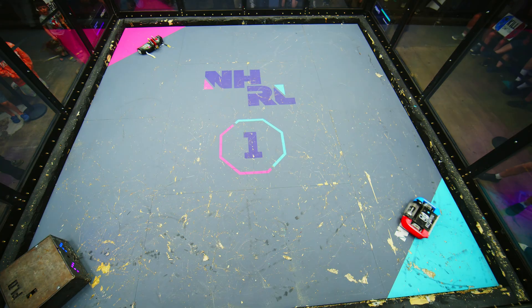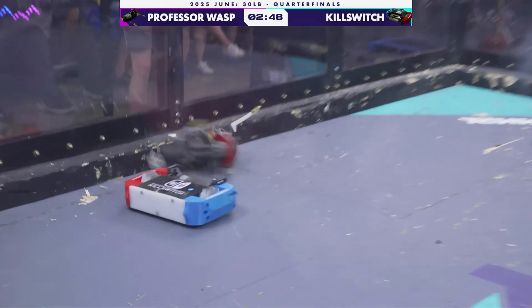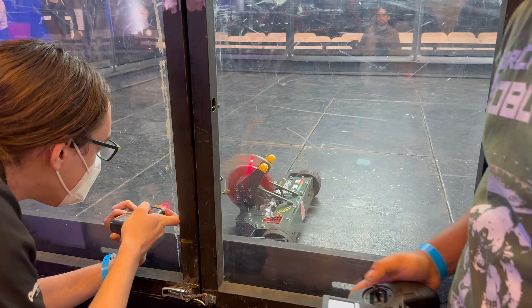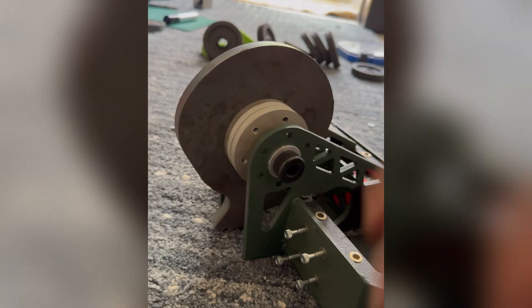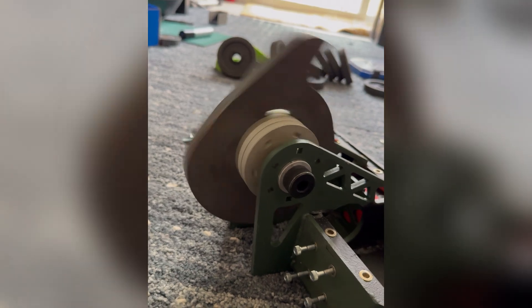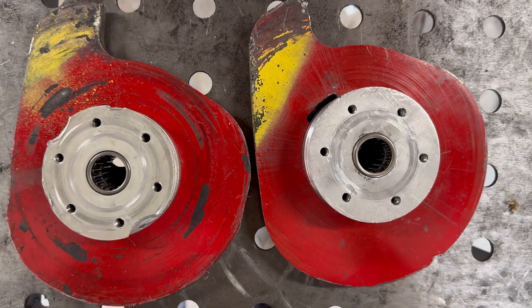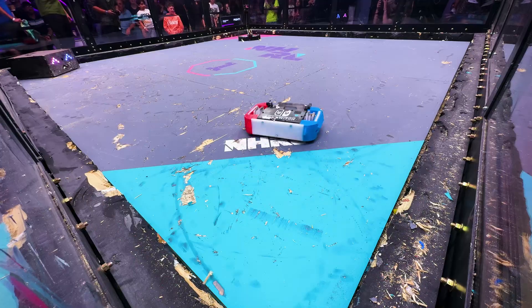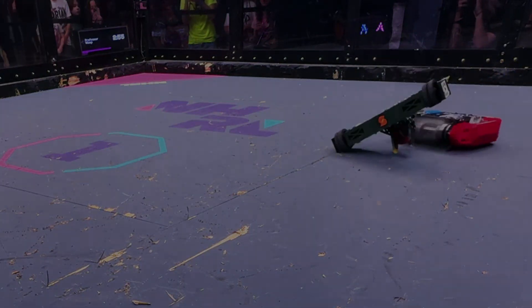Did you catch it? At the beginning, only one of these two weapons were spinning — and it wasn't ours. That first hit was rough, but once they got our wheels, that was really the beginning of the end. So what happened? At RCL the weapon worked perfectly. The only thing I changed were some new screws and the new pulleys. You know how I said I tweaked the pulleys because the belts were too loose? Now I had the opposite problem — the pulleys were too tight, just enough where maybe one out of five times the spin-up would not spin reliably. And against Killswitch, we got unlucky.